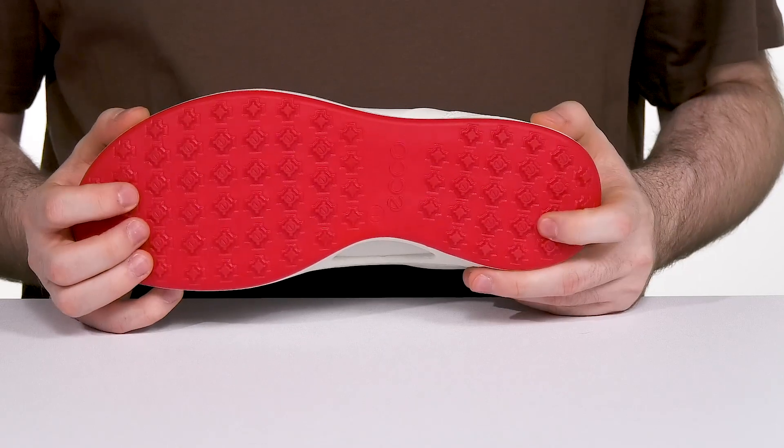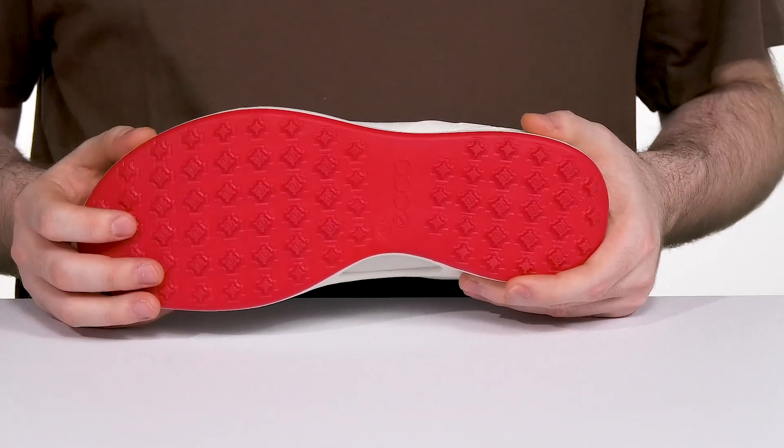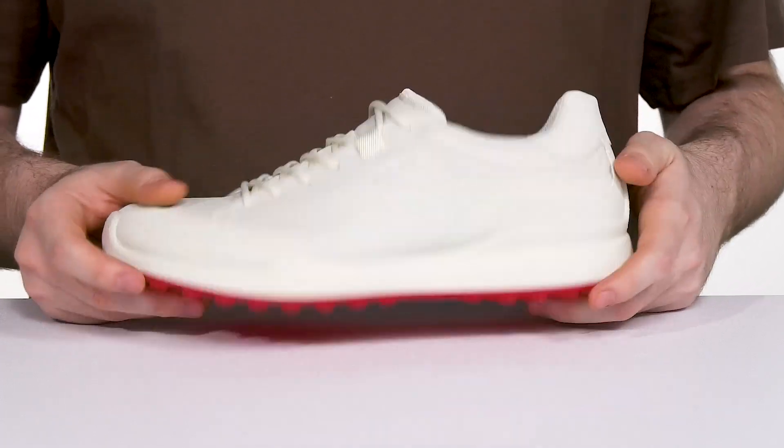The eDTS traction system underneath uses 100 TPU traction bars with 800 different traction angles for total support and grip when you're taking a swing.